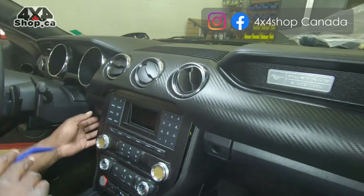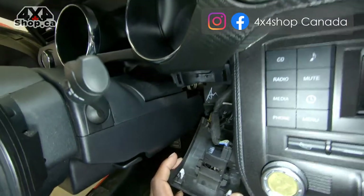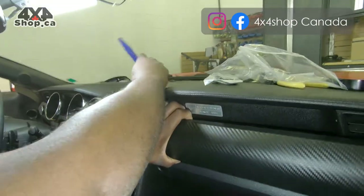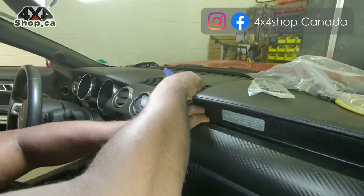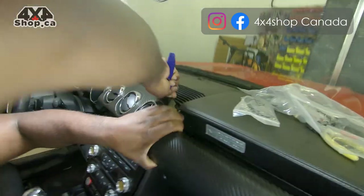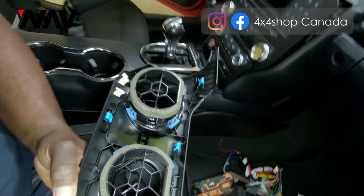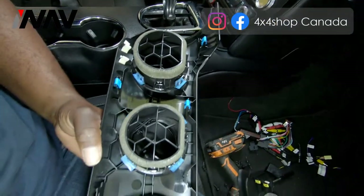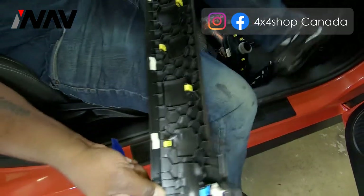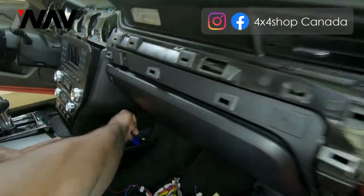When you get to the driver side, pry off the bottom trim — it can hang freely so you don't need to remove it completely. Be careful with the panel material because some are carbon fiber. Apply your panel popping tool and pry it out. There are no screws here, but very tight clips all the way from top to bottom. Once removed, pull it out and set it aside.